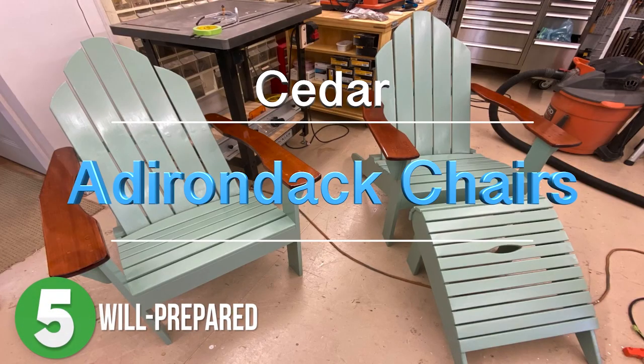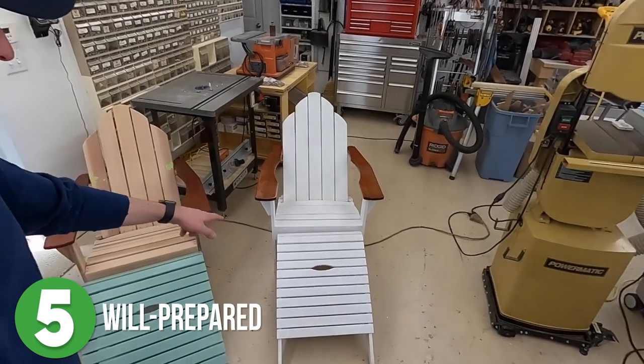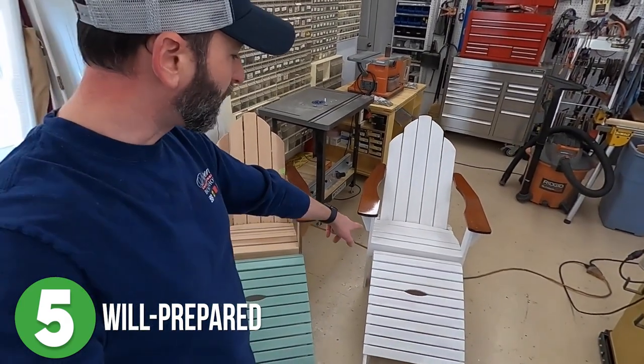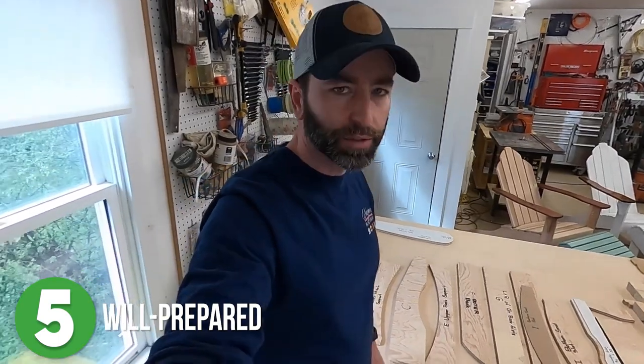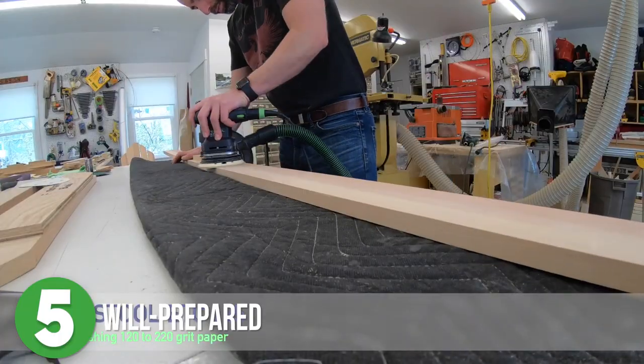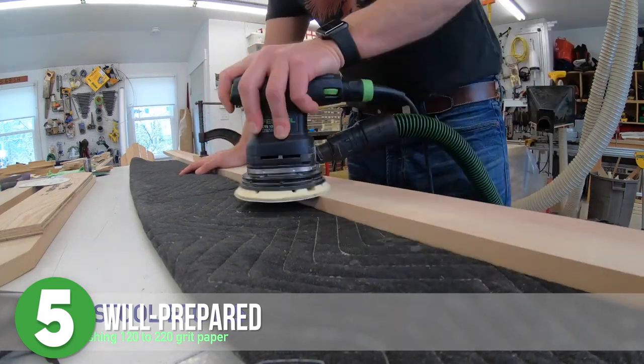Number 5 is Will Prepared. Will brings us along on his adventure to build the fourth Adirondack Chair in this series of builds using the Woodcraft template for Adirondack Chairs with footstools. He talks you through what he's going to do and then gets into the actual build by sanding down the milled red cedar boards.